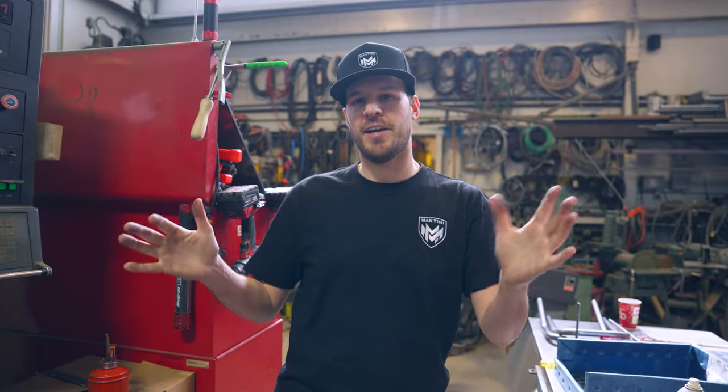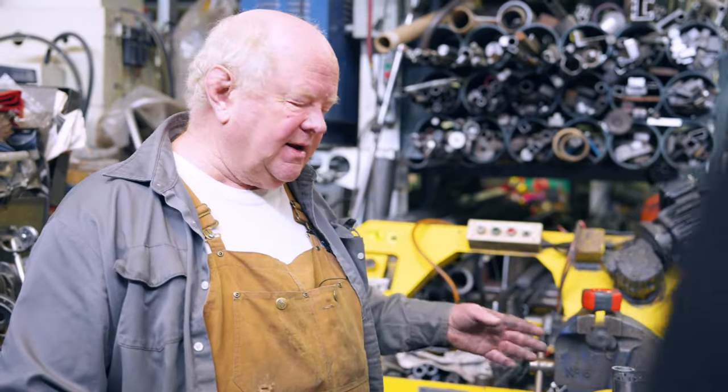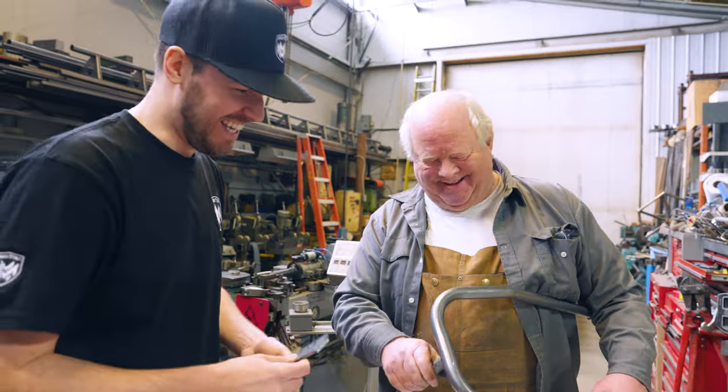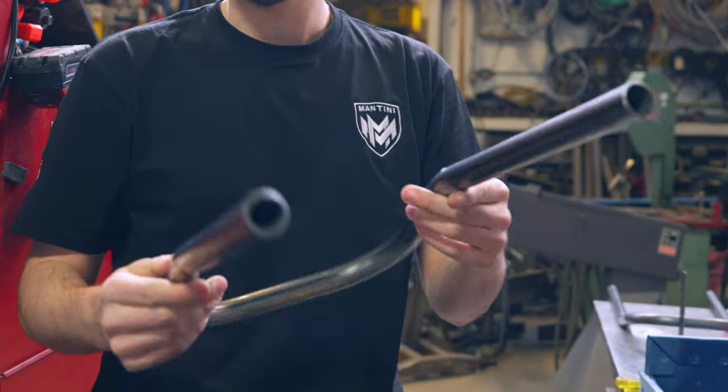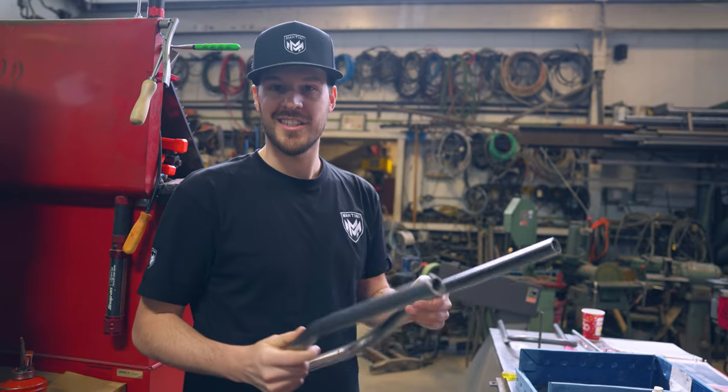So we went over a game plan for what we're doing today. Tom's going to cut a couple more tubes, then we're going to jump on the tube bender and make the official first upper part of the swing arms. These were two tests just to understand exactly where to bend. We should hopefully make the final one today for the first prototype, which is exciting.